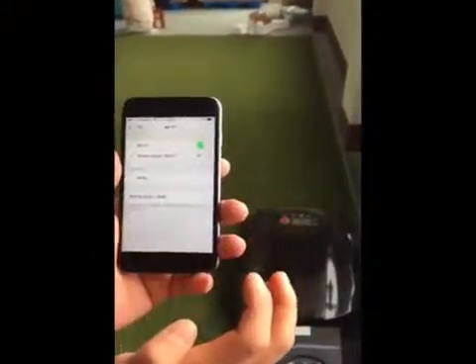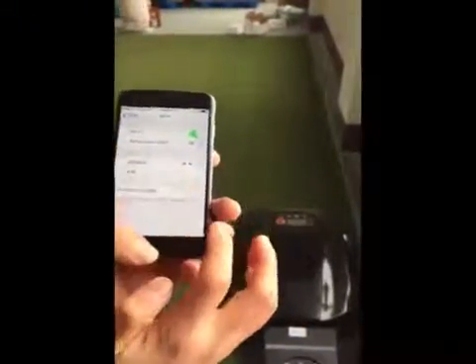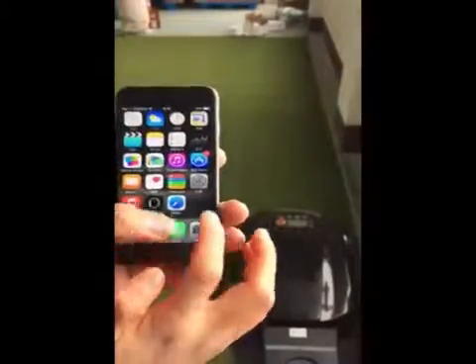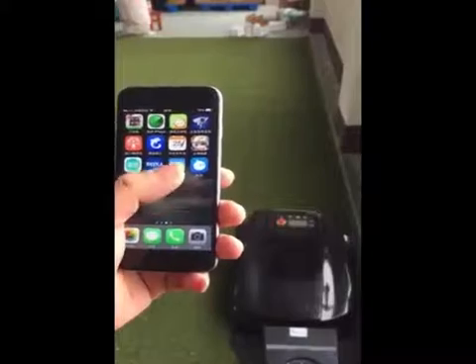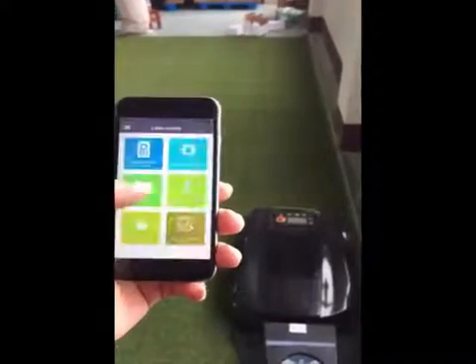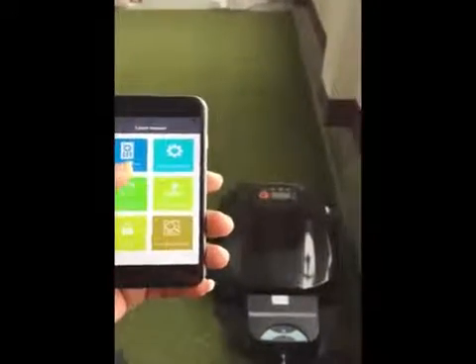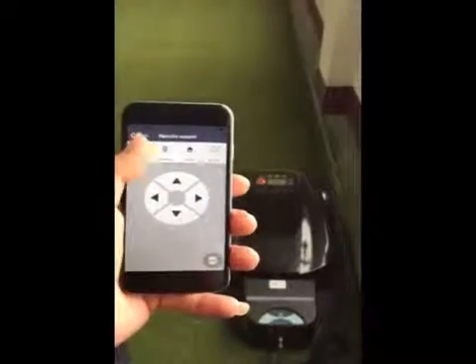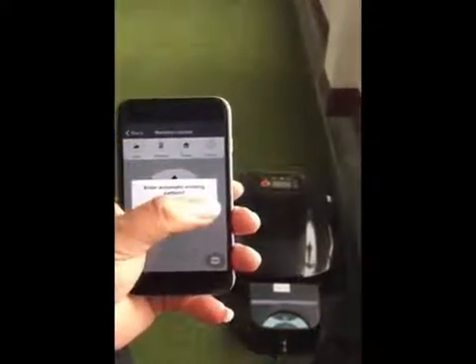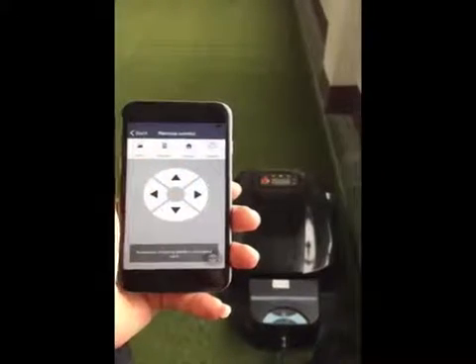Please make sure the connection is good between the smartphone and Genie Mower. Enter the interface of the app and press the remote control functions. There are four functions. Press Auto, and the Genie Mower will work automatically in this pattern.